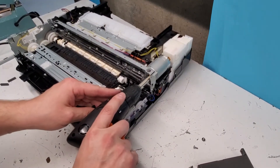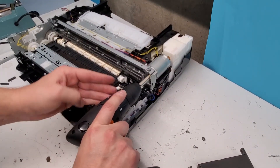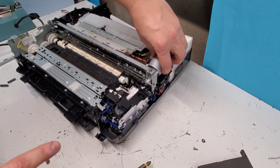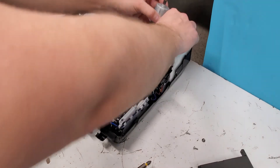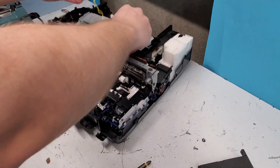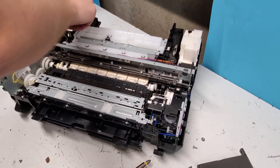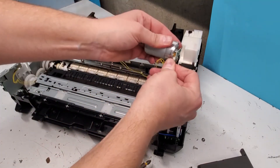This is the motor for the ink carrier — the drive belt motor. It comes out here and runs all through the printer, going out that way. You can also just disconnect it right here.